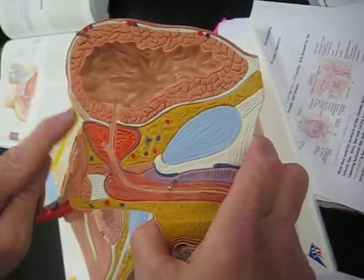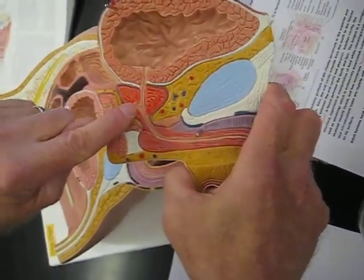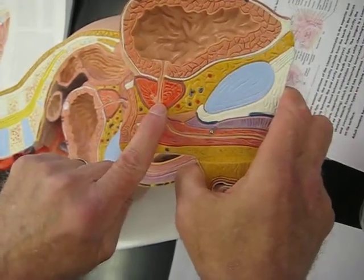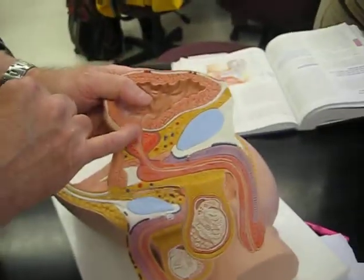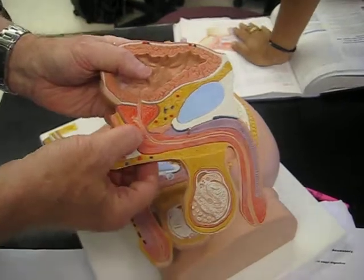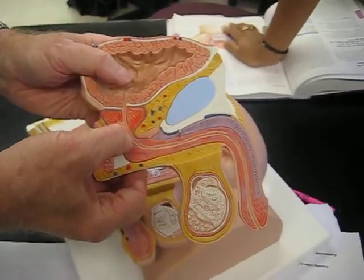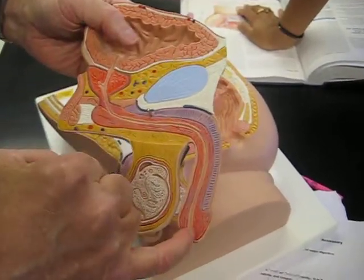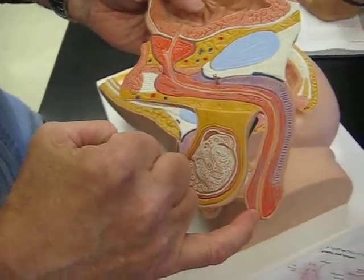Coming from the ampulla is an ejaculatory duct. The model shows just a piece of it right there. That's going to plug into the prostatic urethra. As far as urethra parts: we have the prostatic urethra here, then the urogenital diaphragm, and the part of the urethra that goes right through the center of that is the membranous urethra. The part that runs through the center of the penis is the penile urethra, also called the spongy or cavernous urethra.